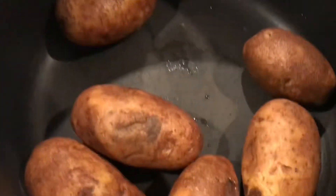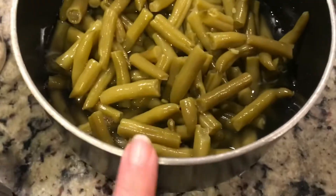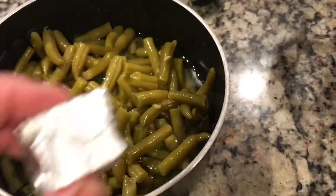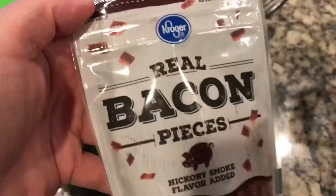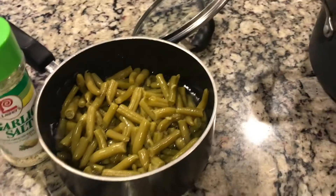The mashed potatoes I've already pierced with a knife, so I just got to start boiling them for now. And the green beans, I've got two cans in here. I'm going to put a little bit of garlic salt and pepper, one of these beef bouillon cubes — tastes really good in there — and some real bacon pieces inside the green beans. That makes them taste really good.